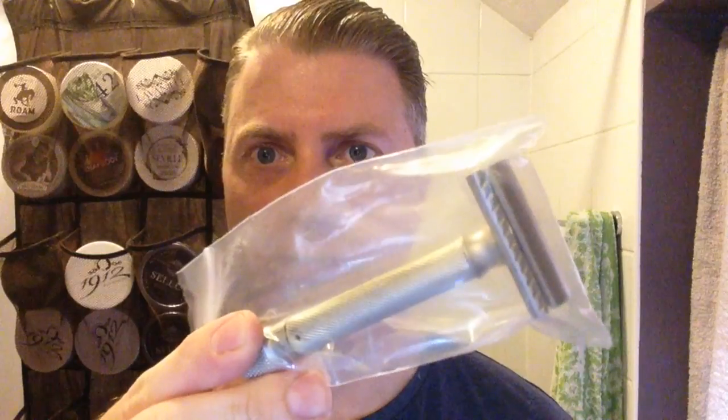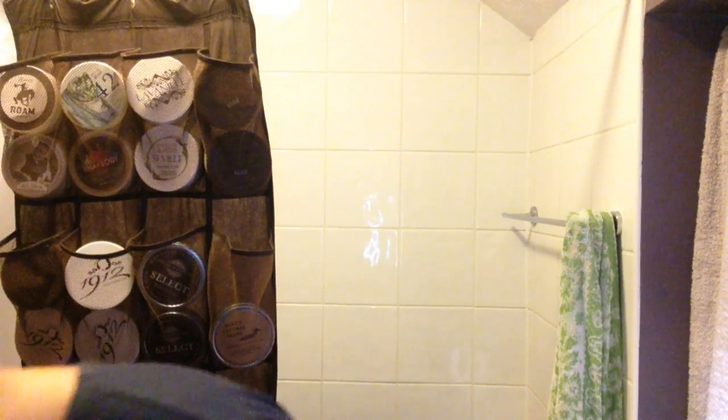Oh my god — I think this is a Parker Variant, which has only recently come out within the last few months. There's this one and then there's a black handle one which has a head very similar to the Merkur Progress. I've run out of room to put this stuff. Every razor I pull out of here, it just gets better and better.